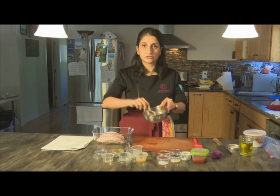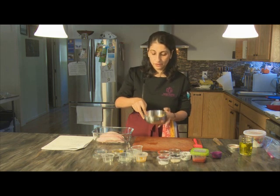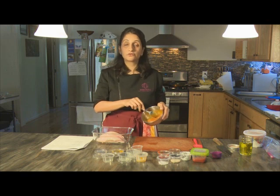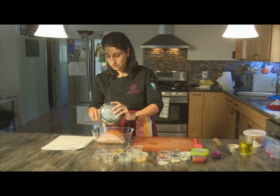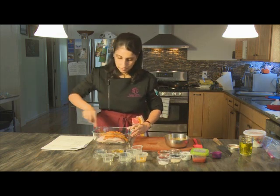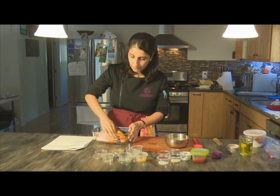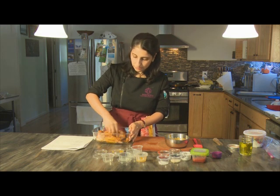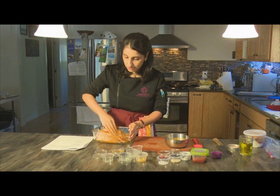That gives a thick dropping consistency, which is perfect for spreading over the fish. Once mixed, put it on top of the fish. This marinade can be made up to a week in advance, and you can double the recipe to use it on chicken or other meats as well. Spread it on generously — just be okay with your hands turning slightly yellow from the turmeric. Mix it through, making sure each fillet is coated. It smells great, though unfortunately we don't have smell-o-vision.